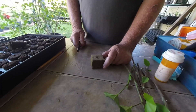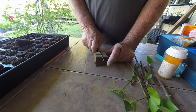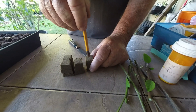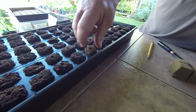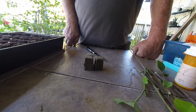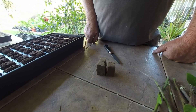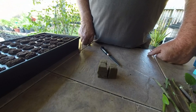Another medium that you can use is Oasis Cube. These here are too large so I just quarter them like this. Use a pencil to put a hole in it for the cutting, and they'll fit right in the tray. Two things about the Oasis Cubes — one good, one bad. The good one is that they're a lot cheaper than the rubber dirt. The bad is you have to keep them wet. If they ever dry out they're just not much good.